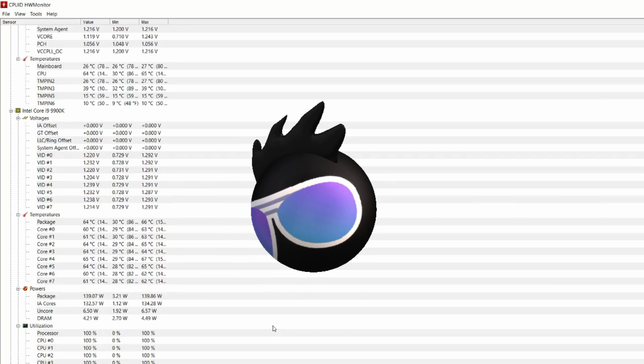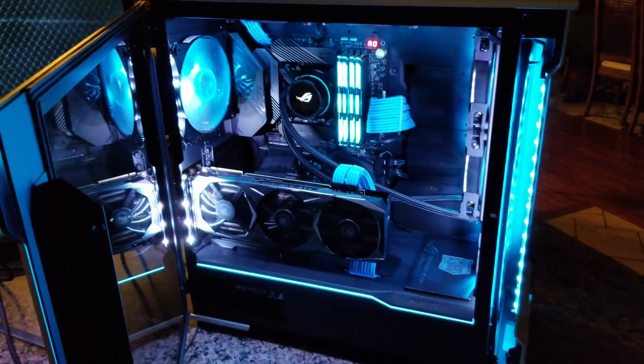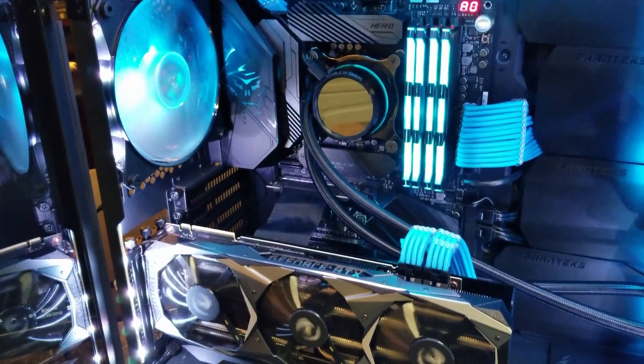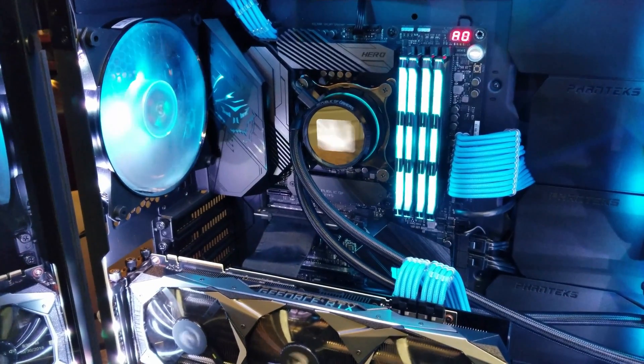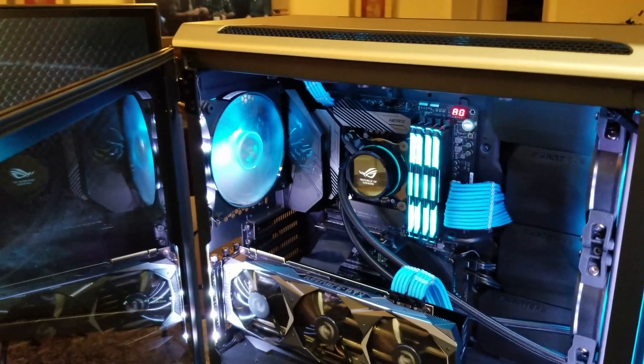As always, thanks for tuning in. I hope you enjoyed this review. This is a pricey cooler at $169 US, but it's worth it because of the features it offers and the new technology. Have a good day and I'll see you on the next one.